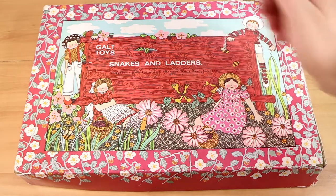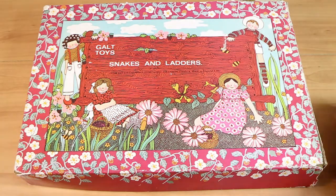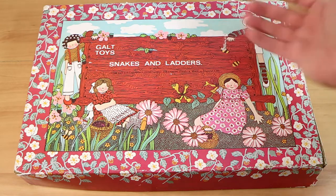Good evening everyone, I'm Nathan here with my wonderful wife Laura, and we're here to do a quick review of the Snakes and Ladders game by Galt Toys.